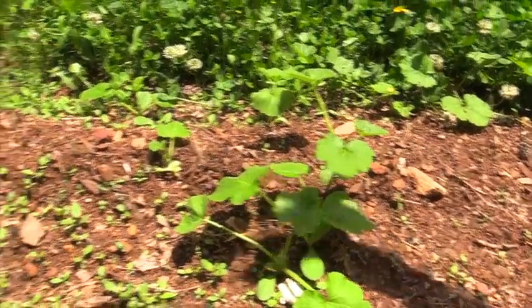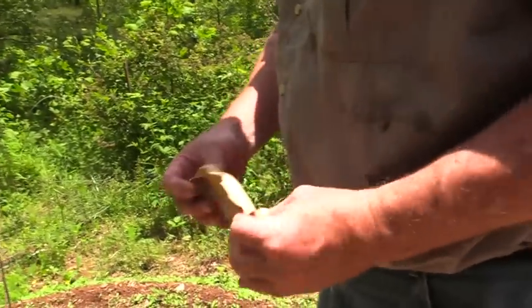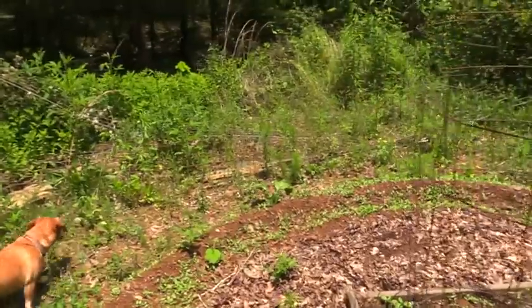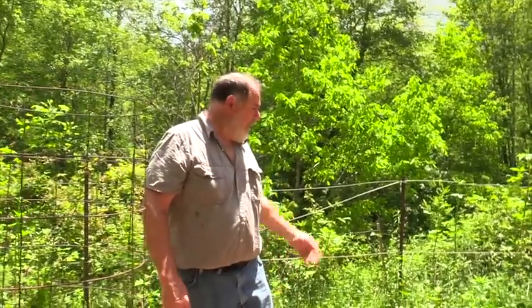Down here are more of the patty pan squash that just volunteered on their own — I didn't even plant a couple of them, they were just seeds scattered around. The old shell of last year's squash was like a nice package that kept the seeds all winter. I've also got butternut squash planted — it's a winter squash that vines. You just let it go until fall, then pick it, let it cure in the sun for a couple of days, and you can keep it in the basement all winter without refrigeration.